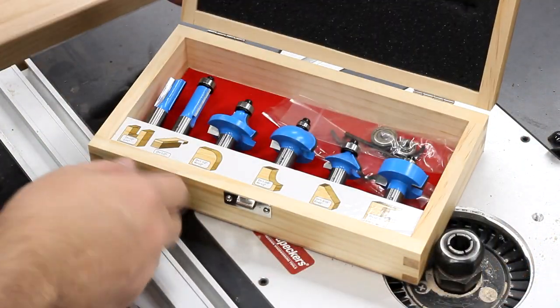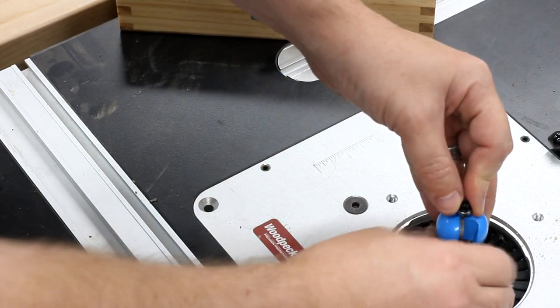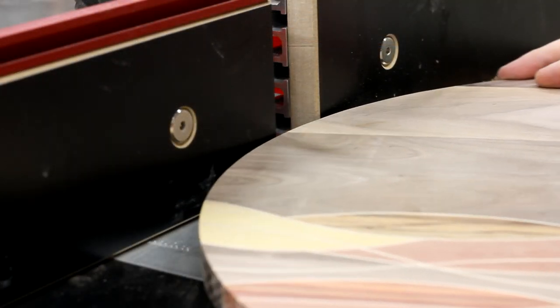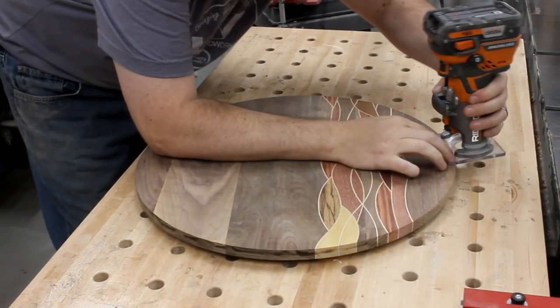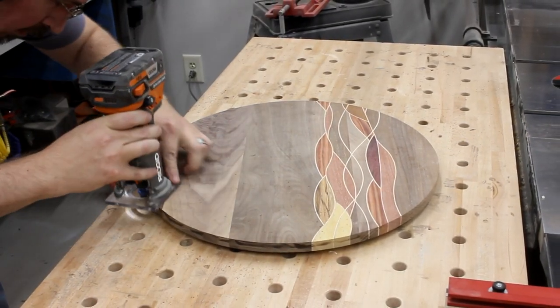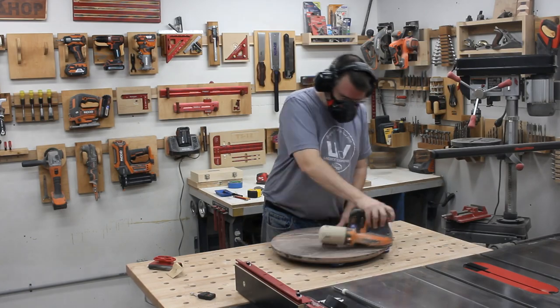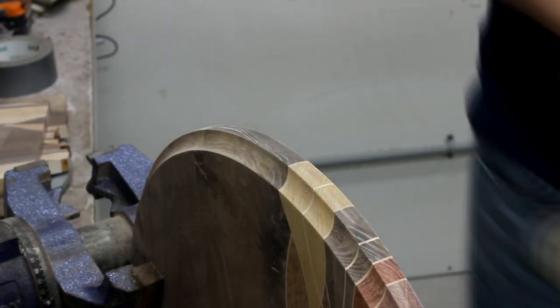Next, I wanted to add a coved edge to give your fingertips a place to grab onto when turning the lazy Susan — plus I thought it would look pretty sharp too. After that, I used my trim router to add a small 1 and 1/8-inch roundover to the top edge. Then it was time to start sanding. I went through the various grits, stopped at 220, sprayed the piece down with water to raise the grain, let it dry, and then sanded again to get everything perfectly smooth.